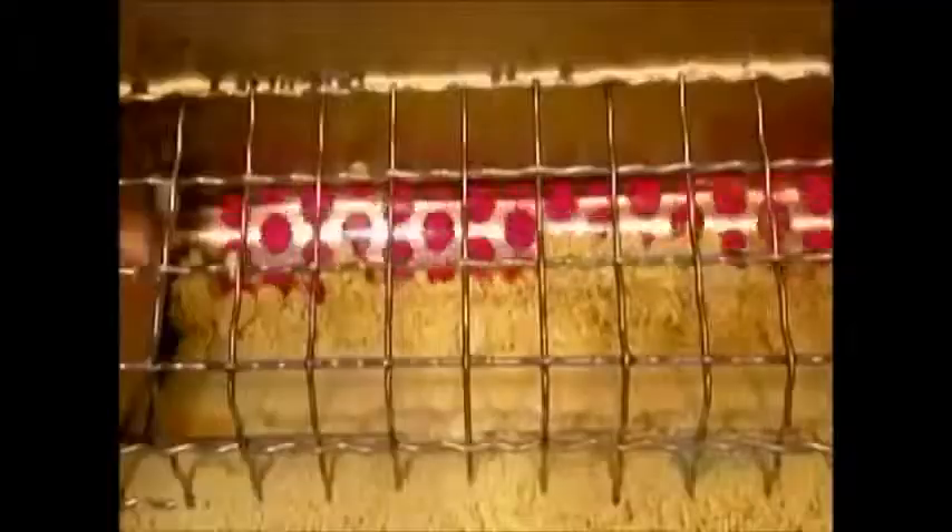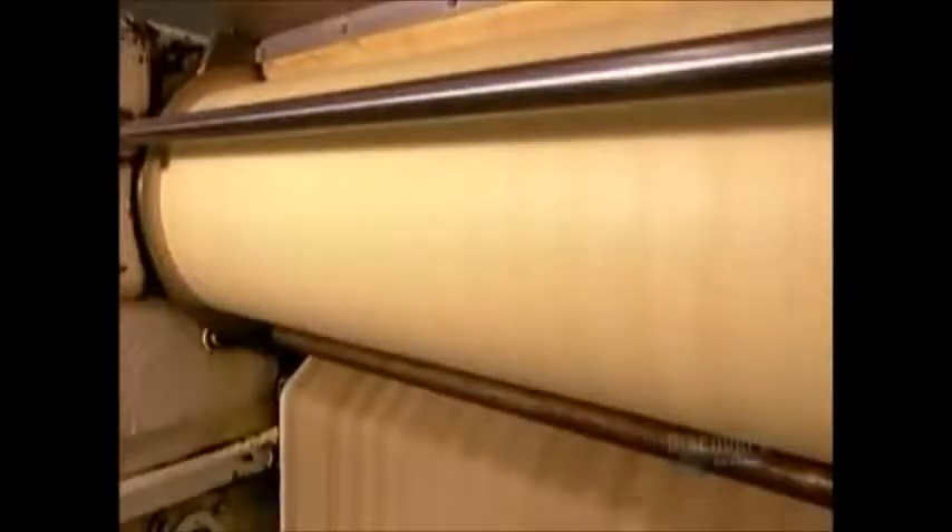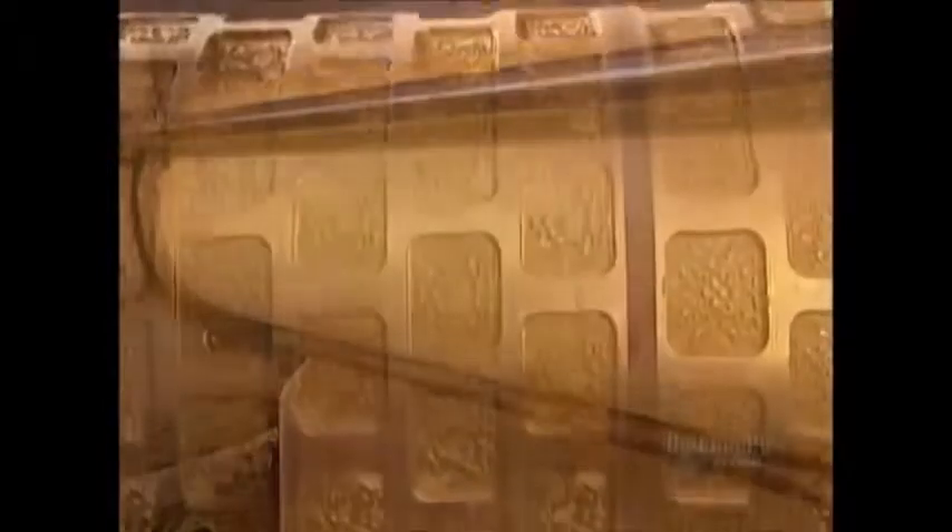Inside that machine, a large roller flattens the dough pieces, forming them into a dense sheet about one and a half centimeters thick. It then presses the sheet against another roller, whose surface is a cookie mold.